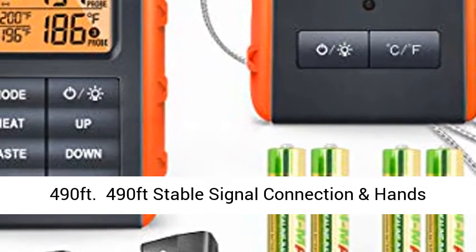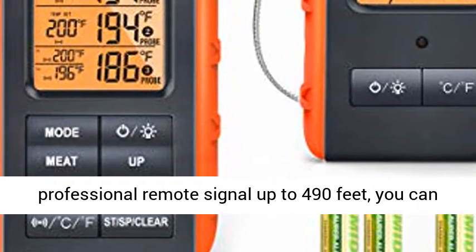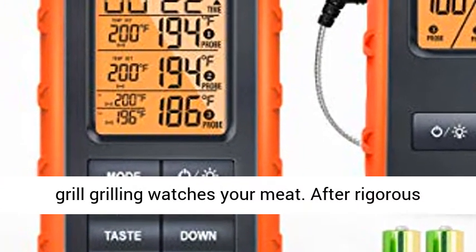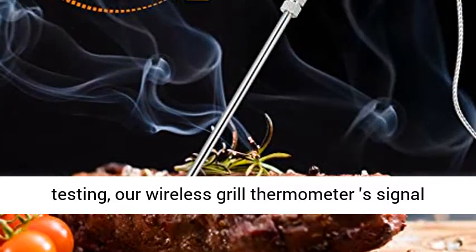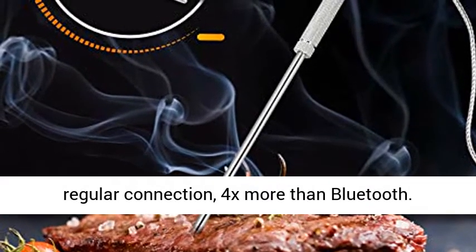490 feet stable signal connection and hands-free monitor — smoker thermometer with a professional remote signal up to 490 feet. You can watch the game or connect with your family, pets, or guests, while the remote meat thermometer watches your meat. After rigorous testing, our wireless grill thermometer's signal is strong and stable, reaching 2x farther than a regular connection and 4x more than Bluetooth.